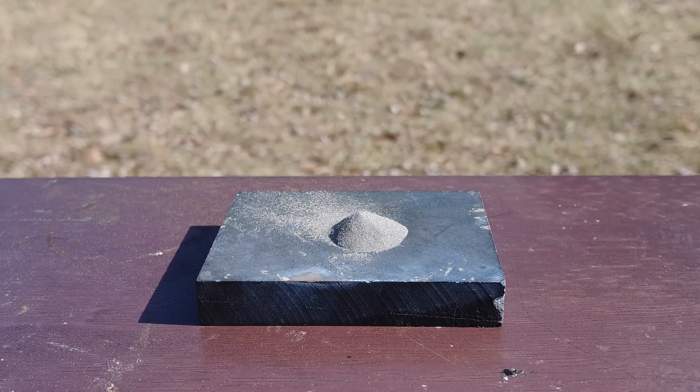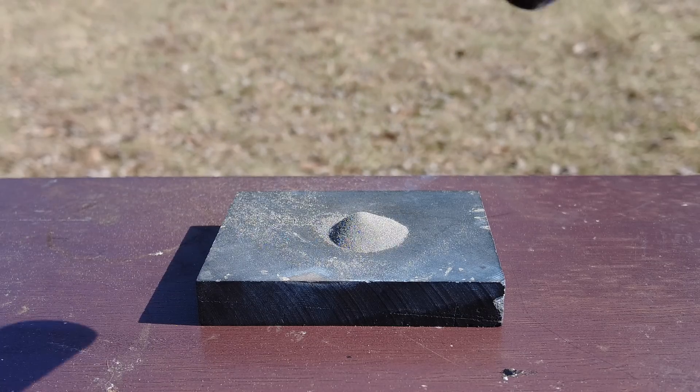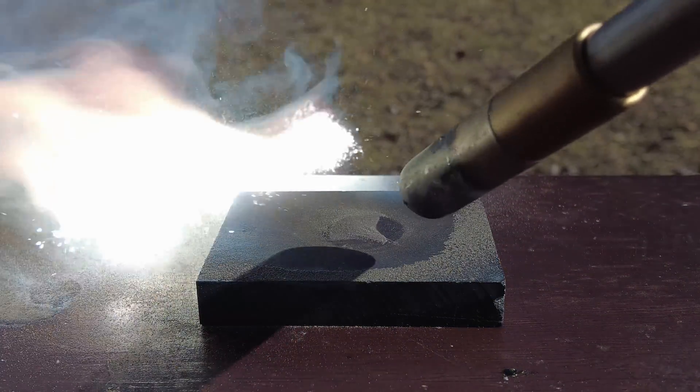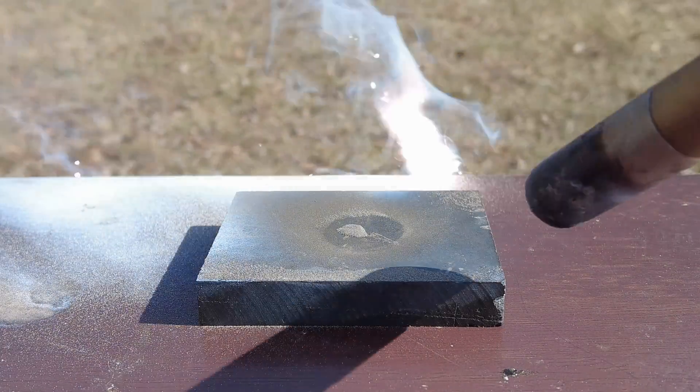The problem with magnesium powder, though, is it gets wicked away by the torch as it burns, preventing the heat from spreading throughout the rest of the powder. Plus, this isn't nearly bright enough for my liking.